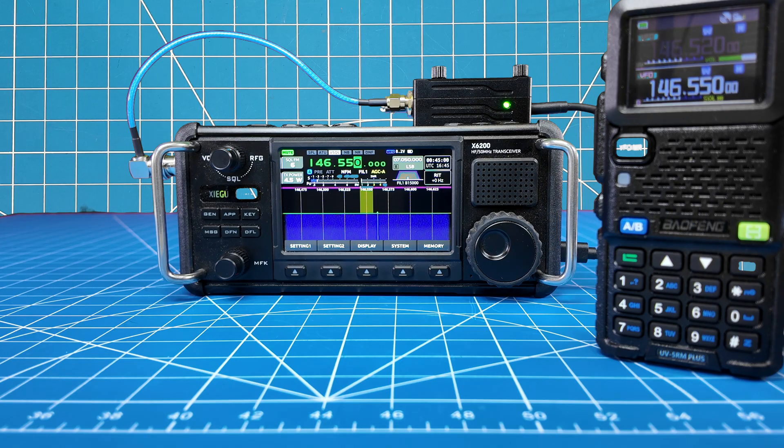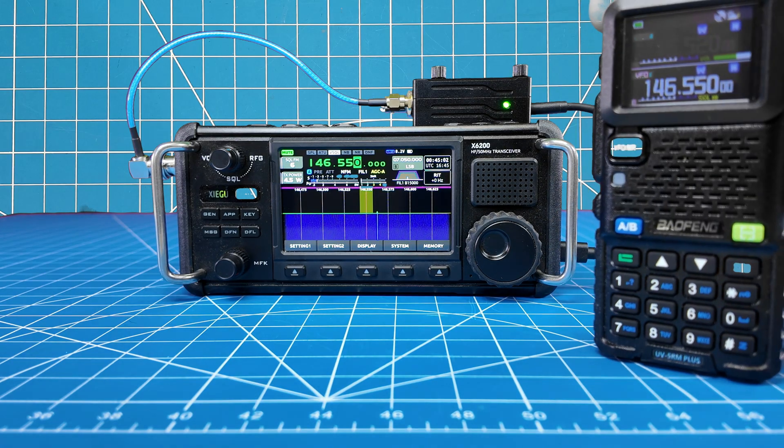I'm going to go in the other room with this HT here and transmit on two meters, so you guys can listen and see what it sounds like.